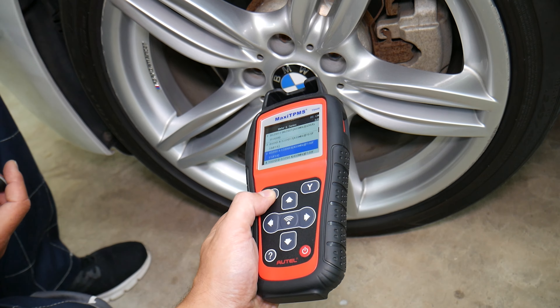Now we go to 'Program Sensor.' The options are: loading data, copy by activation, copy by manual input, or auto create. We go to 'Copy by Activation' if you want to copy your old sensor information and transfer it to the new one. We're going to start with the left front sensor first.